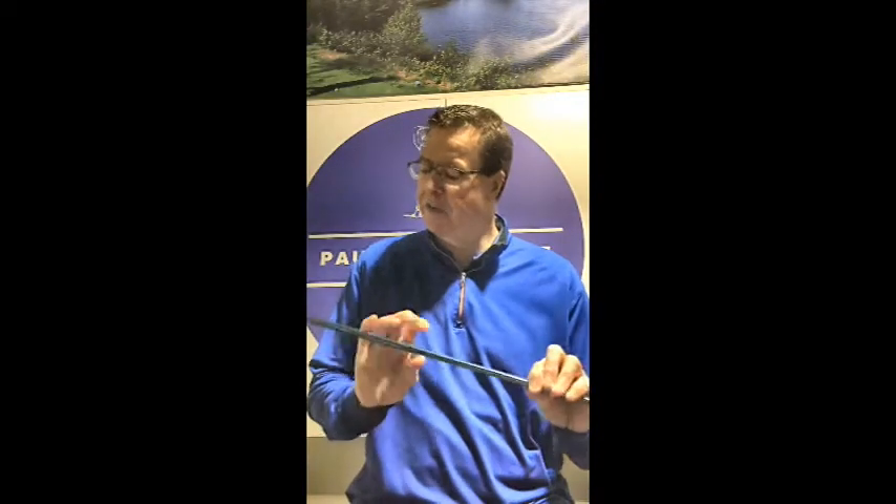Hey everybody, it's Paul. Today I want to talk to you about golf shafts, and specifically the different specs of a golf shaft — what they mean, what they do performance-wise, and how utilizing them can help your ball flight. So stay tuned.